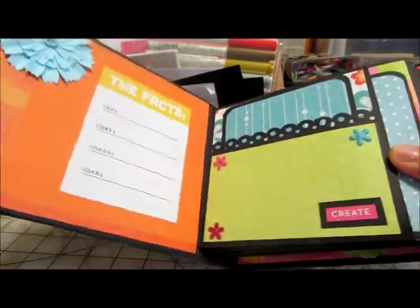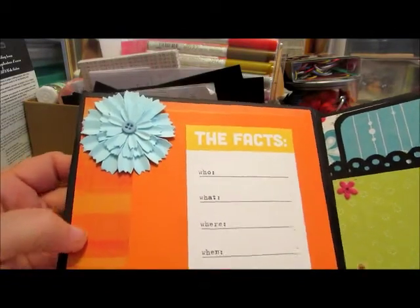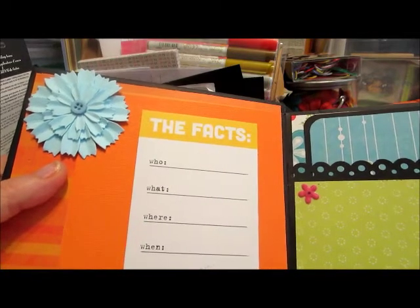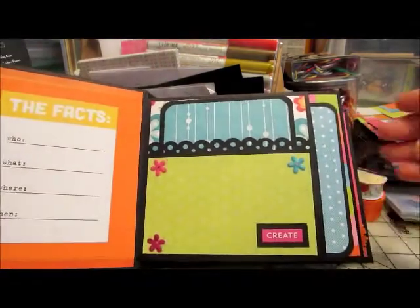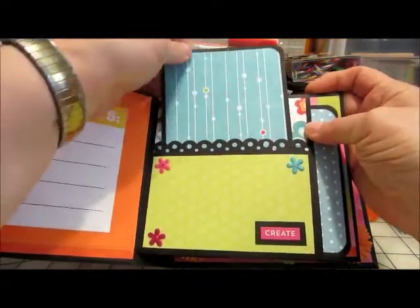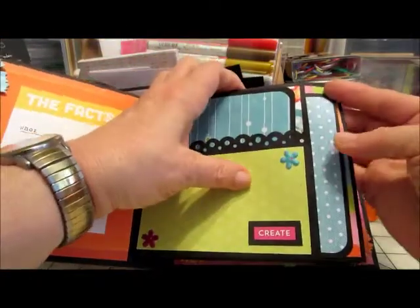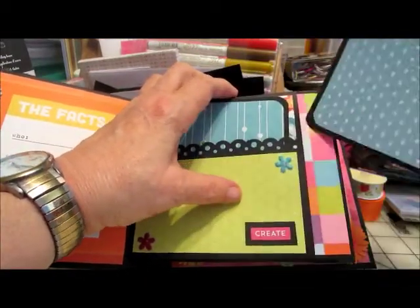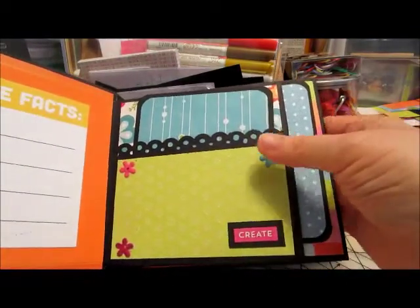When you open it up, the first thing you see is the bright orange or blue flower and a little sheet that says the facts — who, what, where, when — so whoever has this album can write in those facts. The first page is a pocket page. It has a tag there, and a larger tag here. I did put a mat in the back, and just again there's a little word down there with a couple of little flowers.